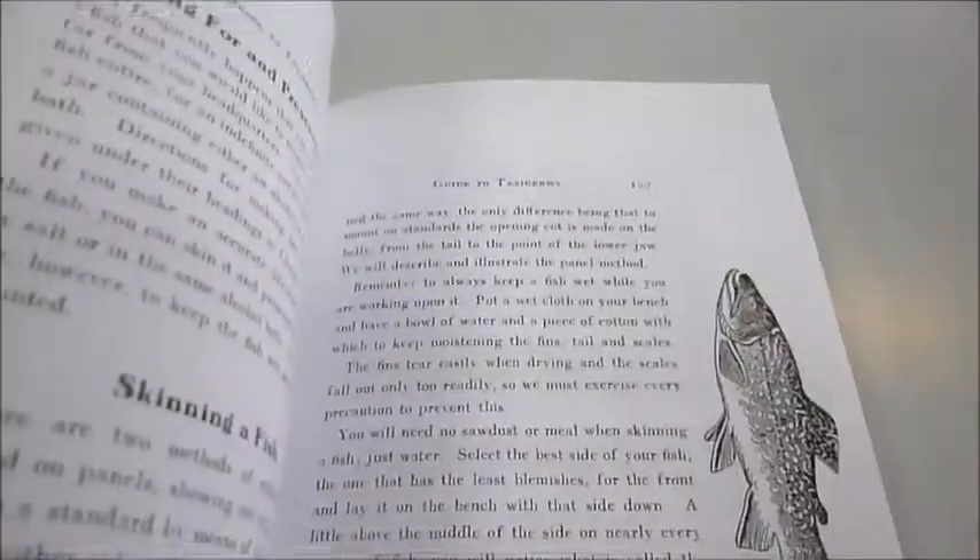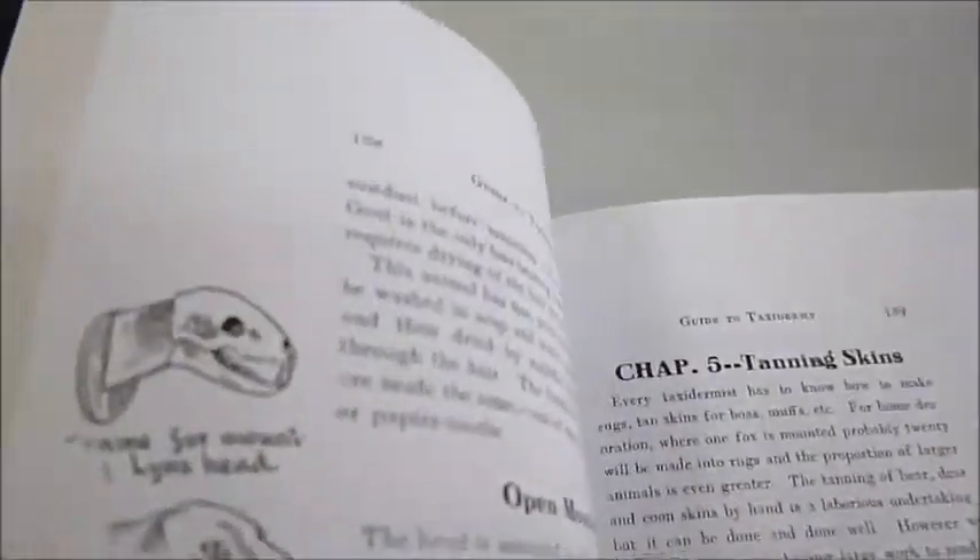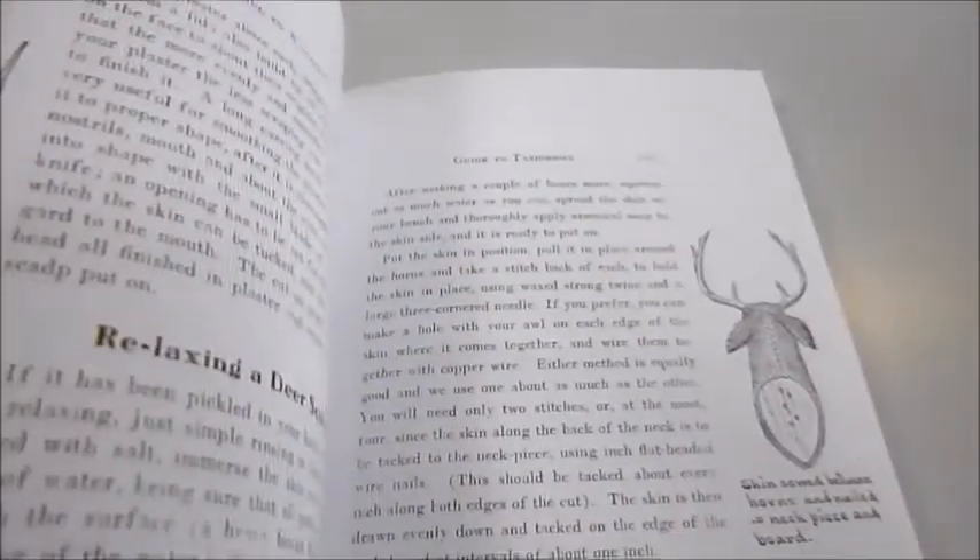Some of the techniques may not be safe or effective for modern use, but it is a fascinating historical piece and actually breaks down for collectors how to properly use the tools of the trade to clean, skin, and mount a wide variety of animals.